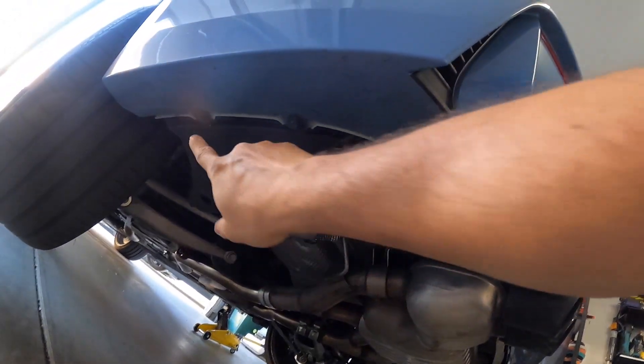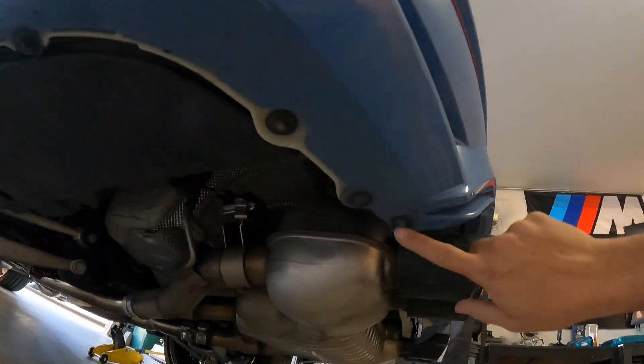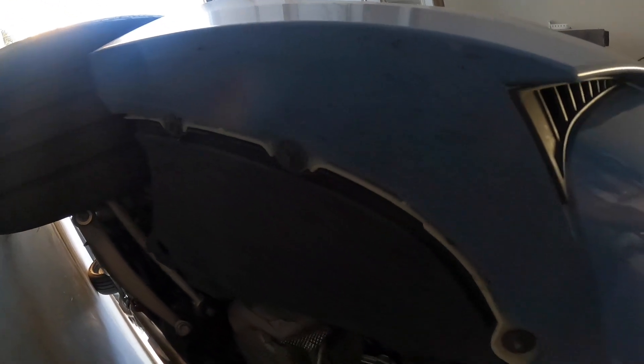Based off of how this looks, I'm going to use the 8mm to take off this, this, this, this, this, and on the other side. And hopefully these line up to where the holes are and I can just use these over again.